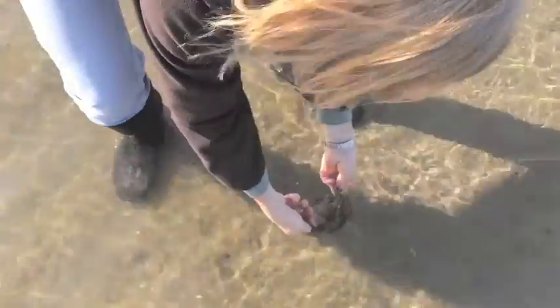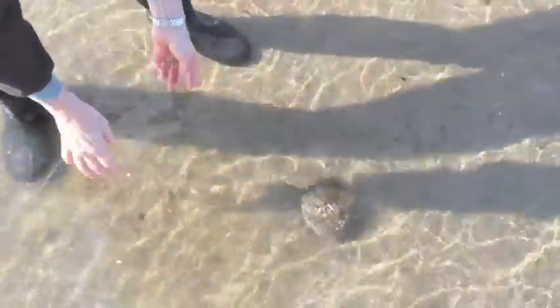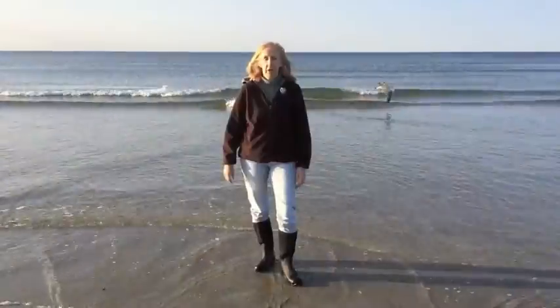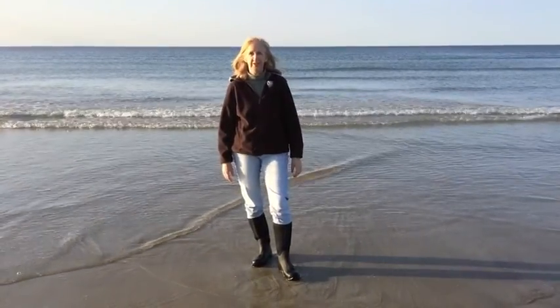Let me put him back. Oh, there's a little hermit crab! Put him right next to the hermit crab and let him take off. Well, that's it from Ipswich, Massachusetts. Until next time, I'll catch you later at the beach!